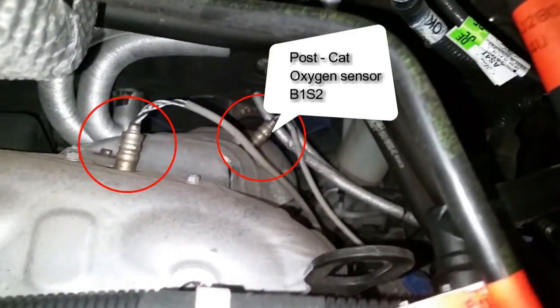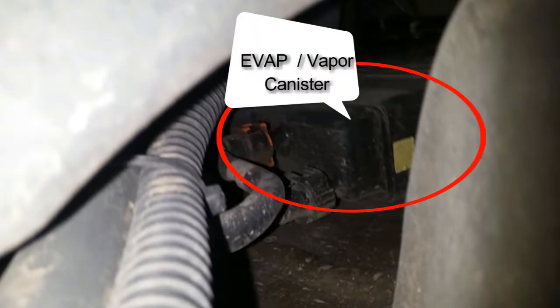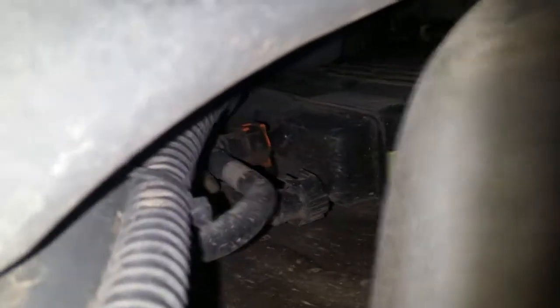And then you're going to have both O2 sensors — your pre and post-cat — right here. Your EVAP solenoid is on the bottom. That's pretty much it on the emissions on this one. Go ahead and like, subscribe, and share if you liked it. I will see you guys on the next one — thanks for watching.